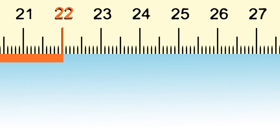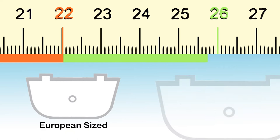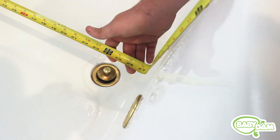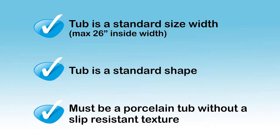If your tub is less than 22 inches wide on the inside, we recommend using the European size bathtub divider, which is a little bit smaller than the US divider. Baby Dam will not work in Jacuzzi and other tubs larger than 26 inches inside width.